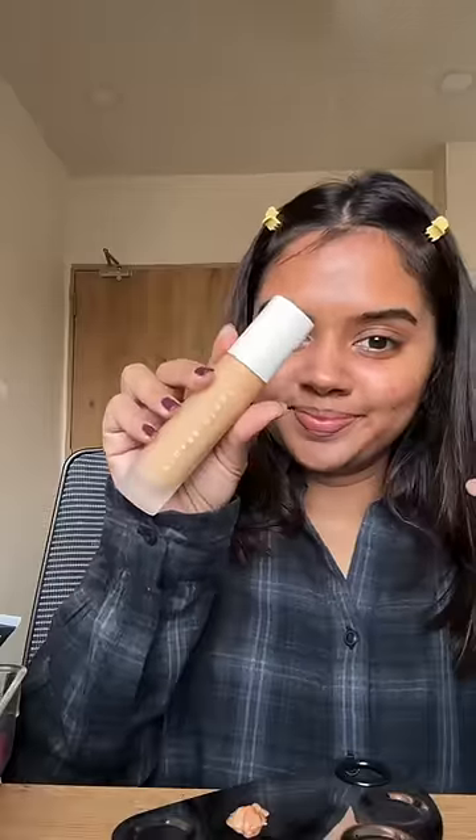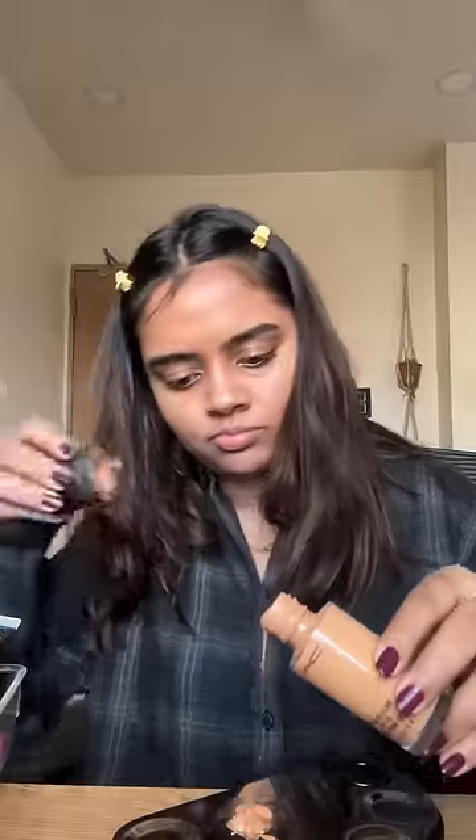This is my first foundation from the pack, which was my very first foundation. As a memory, I have kept it as a bottle. I didn't use it because it has expired. This is Fenty Beauty foundation, which was my first international brand foundation.